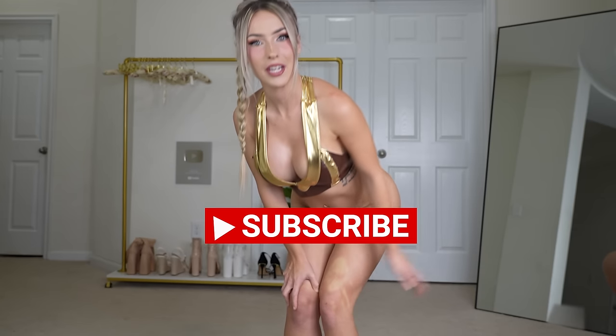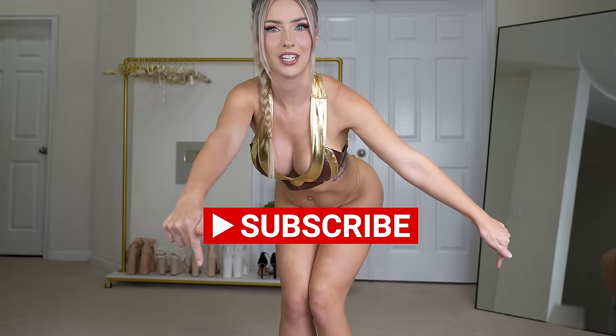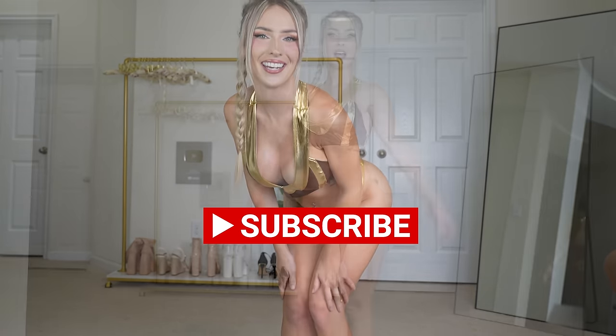This costume is from Fashion Nova, and I will link it below. Before we jump into it, make sure to subscribe, turn on post notifications, and smash the like button.